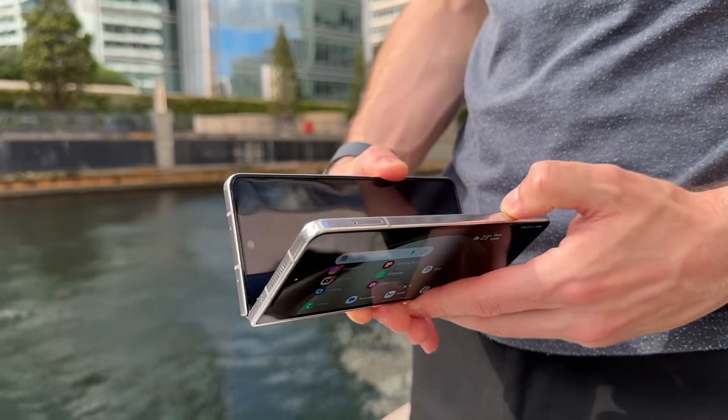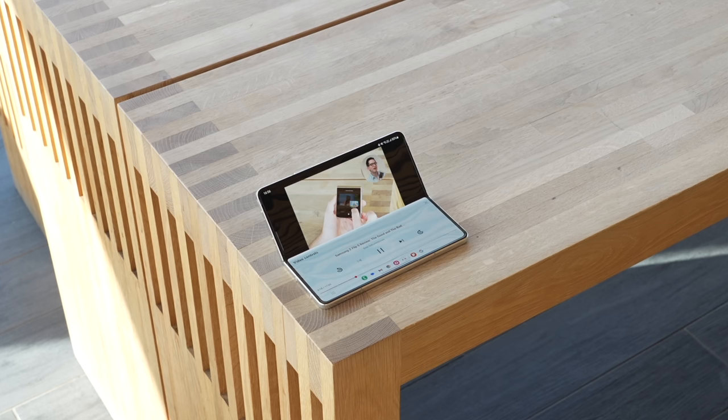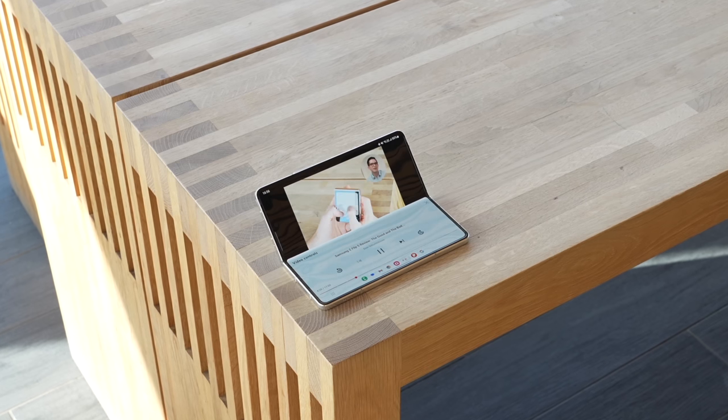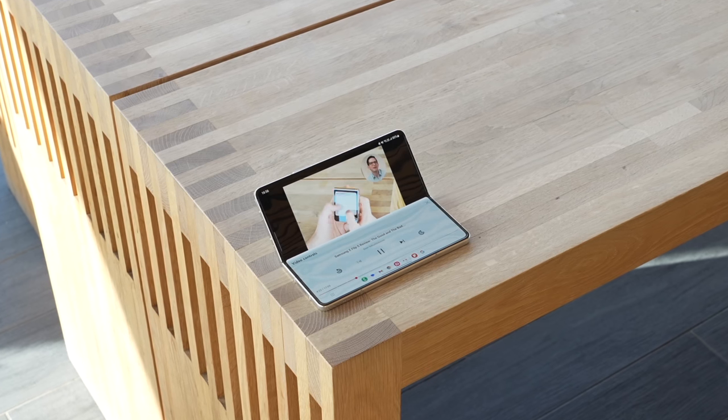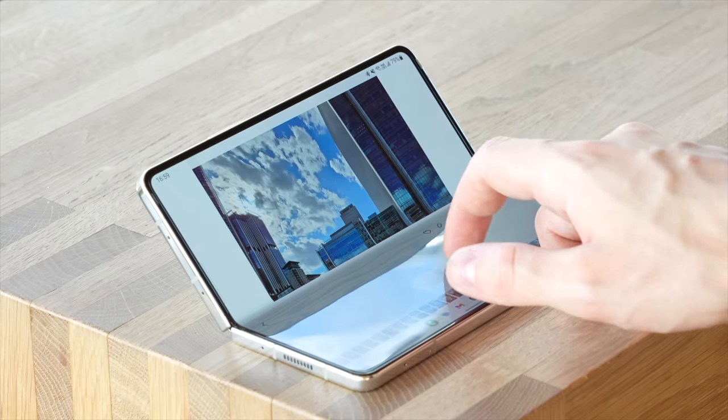Aside from that, the hinge itself feels really good to open and close. I found it has noticeably more resistance compared to, for example, the Pixel Fold from Google, and this is something that I like. It's just a little bit more confidence inspiring to have a stiffer hinge, and it also means it will more comfortably rest at any angle — say you want to prop it up on a table, it just feels a little bit more secure on the Fold 5.